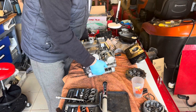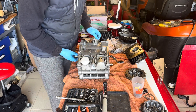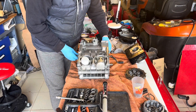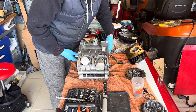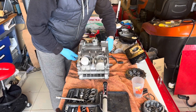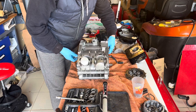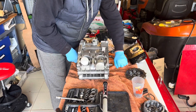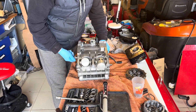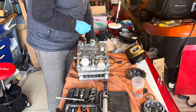This time I want to test the gearbox before I go any further. The nuts are tightened up but not torqued down — just over finger tight. So we're in sixth... fifth... fourth... third... second... neutral... first. There's no oil in it, it's not running, it's not warm — I expect it to be a little bit notchy. I'm going to go with that.